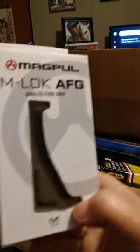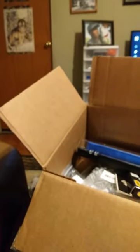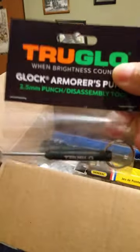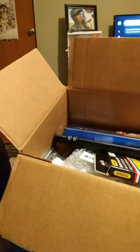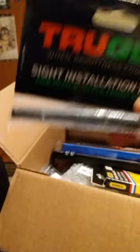I got a foregrip for one of my rifles — a Magpul M-LOK 45-degree foregrip. I also ordered a little disassembly tool for about six dollars to put on my keychain, in case I ever need to take my Glock apart. And I got the front sight installation tool while I was at it — if you've ever had to change out sights on your Glock, that little nut up there is kind of hard to get to, so I picked that up.